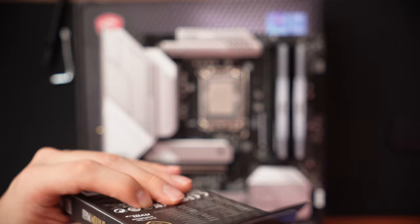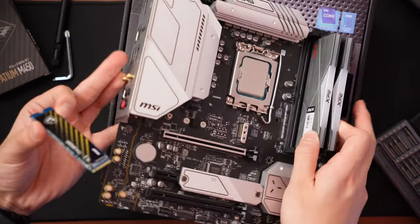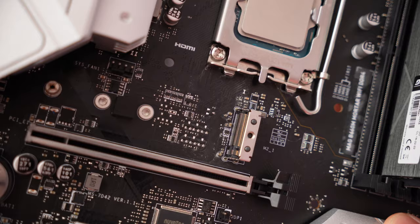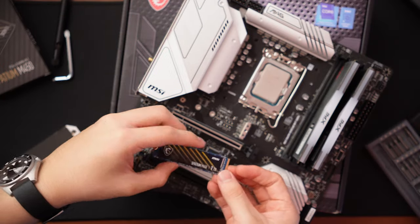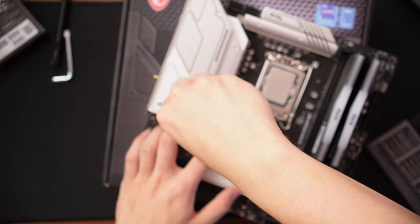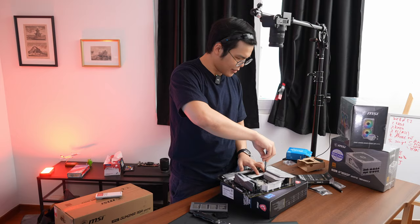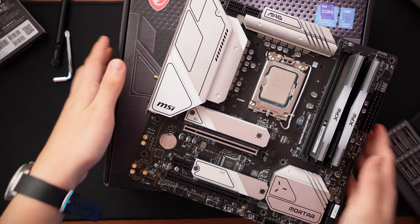While we have easy access to the motherboard, we're also going to install the PCIe NVMe SSD — the Spatium 1TB drive. We'll use the first M.2 slot. Remove the two screws, remove the heatsink covering the slot, align the notch on the SSD with the notch in the slot, slide it in at an angle, and press it down. Then reinstall the heatsink, which also holds the SSD in place — so no separate screw needed. No data cables either. I love M.2.